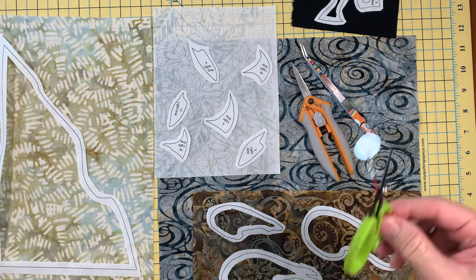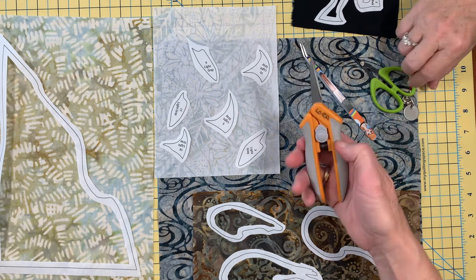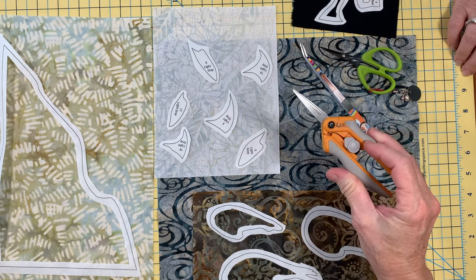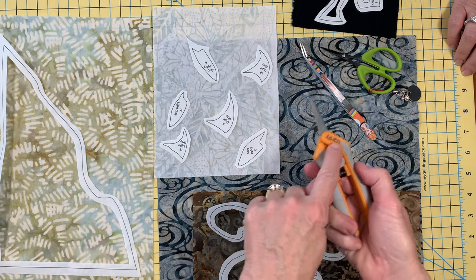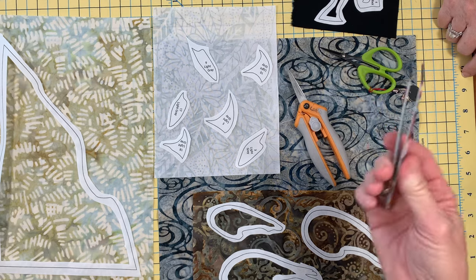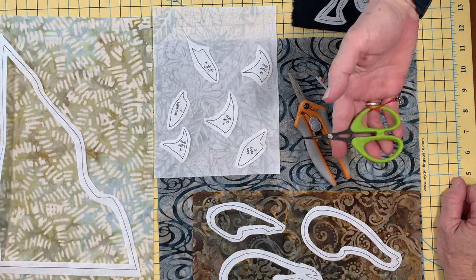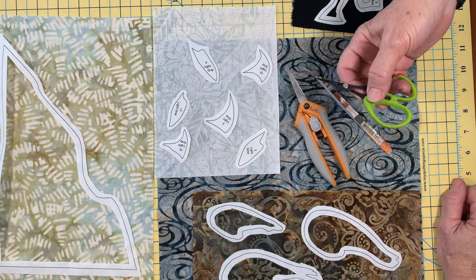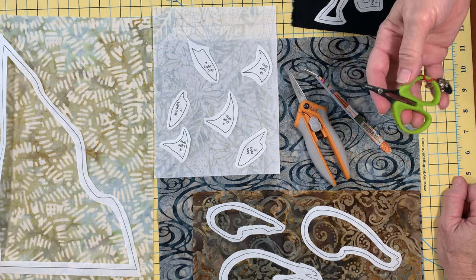Some of our favorite tools when doing applique — this is Lisa's absolute favorite scissors, called the perfect scissors. I tend to like the ones with the spring loaded because of my arthritis. Of course, I put my name on it because I don't want Lisa to go home with it. With tiny little pieces, you definitely need a pair of tweezers. Remember: small scissors for small cuts, big scissors for big cuts. Since these are all little pieces, you're going to want a nice set of small scissors.